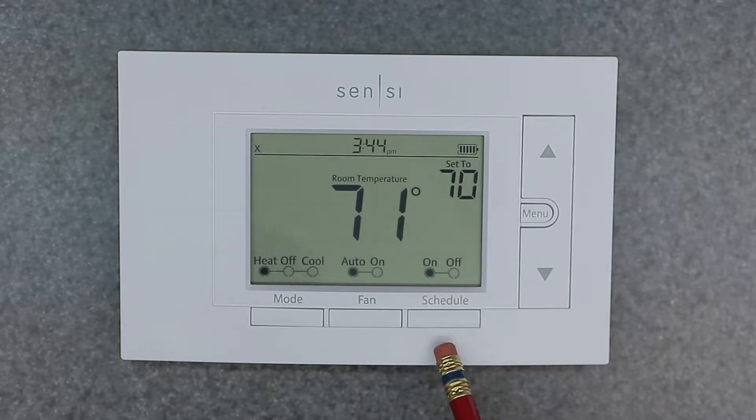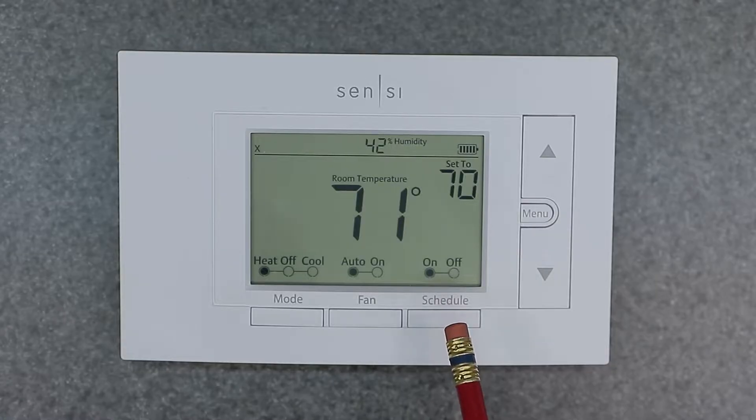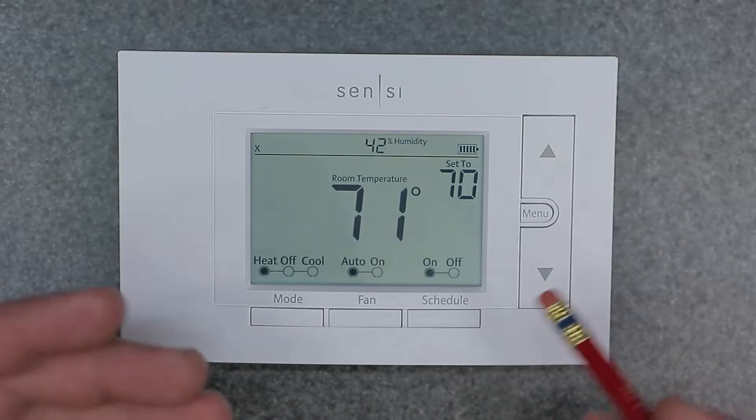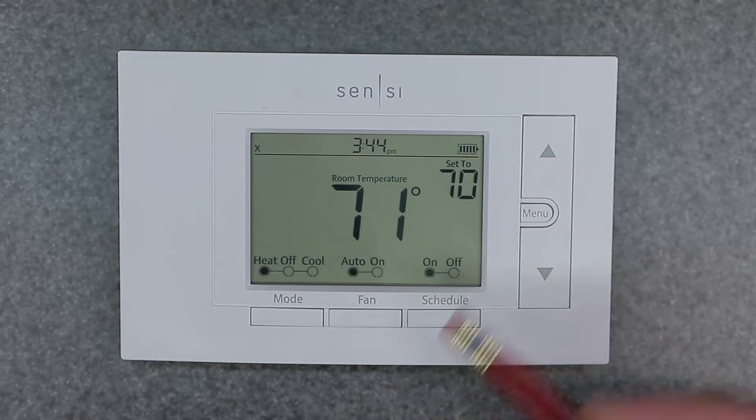Then we have the schedule on/off button, which is super nice. Honeywell thermostats don't have this button — you have to go through the menu to access that feature. I like the Sensi thermostats because they have it right on the display, right on the front panel of the device. It's so nice to be able to just turn that off and on.